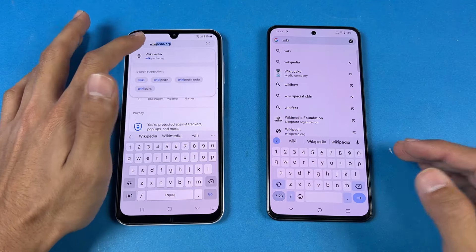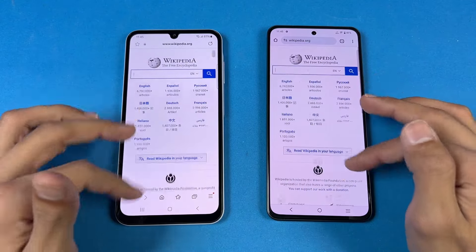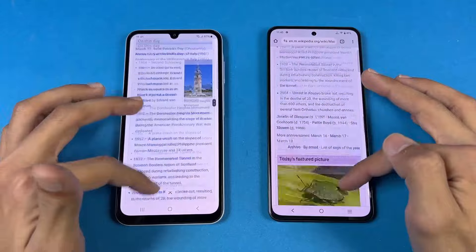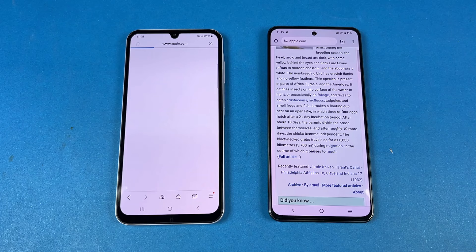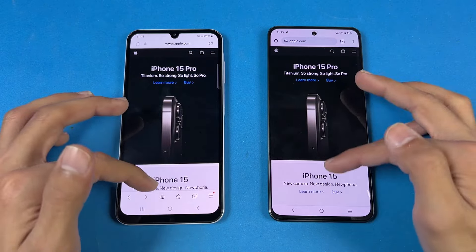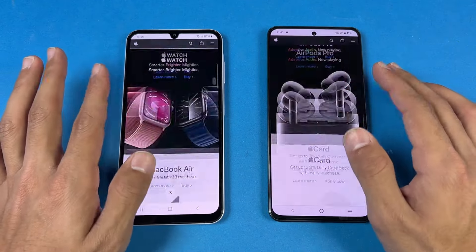Now let's check internet browsing speed. I'm using Samsung Internet on the A25 versus Chrome on the Vivo. Wikipedia — almost the same. Scrolling is absolutely smooth, same with zooming. Opening an article — once again, really similar. Next on the list is Apple.com — slightly faster on the A25. Scrolling with no issues whatsoever. Both the Snapdragon 695 and the Exynos 1280 performed really smoothly.